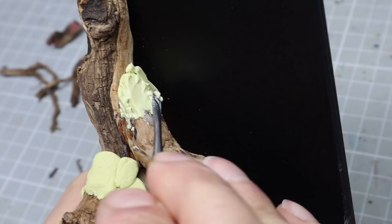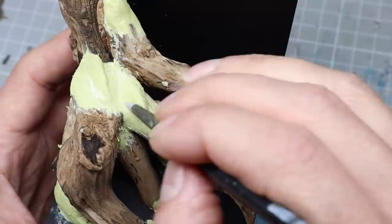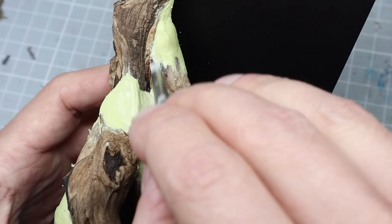I roughly get the correct volume for the tree so that it flows nicely, and then I switch tools and try to move my sculpting tool in the direction of the wood grain — it's always going to blend in a little bit better. It's quite intuitive, so don't worry about it too much even if you've not tried sculpting before. You can always do a first rough layer, then cut and sand it and add some additional texture if you feel you need to.